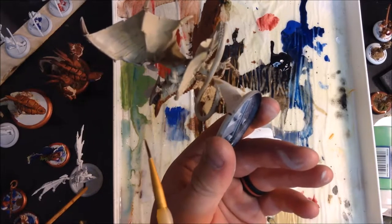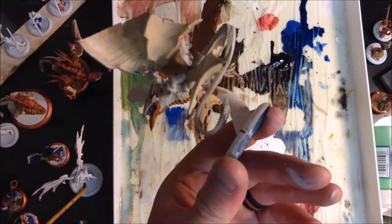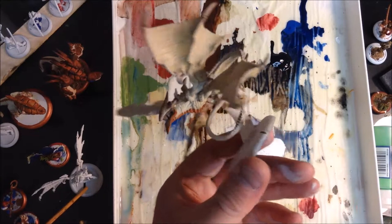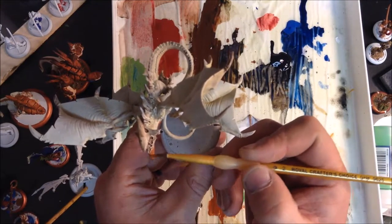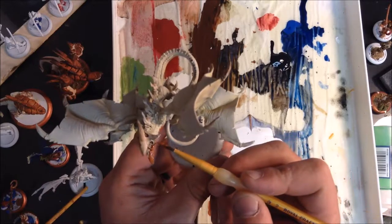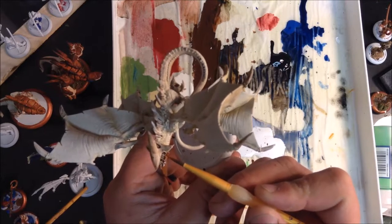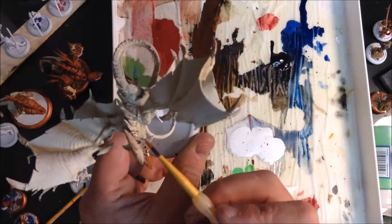I'm going to get under here, just right under the jaw. A little more paint — hit the other side of this jaw. Now I'll hit the top side of the lower jaw, just like this. This part is definitely scaly, but I'm going to do a fleshy kind of connector color there, so I'm not going to totally cover it with the base coat, just put a little bit on there.